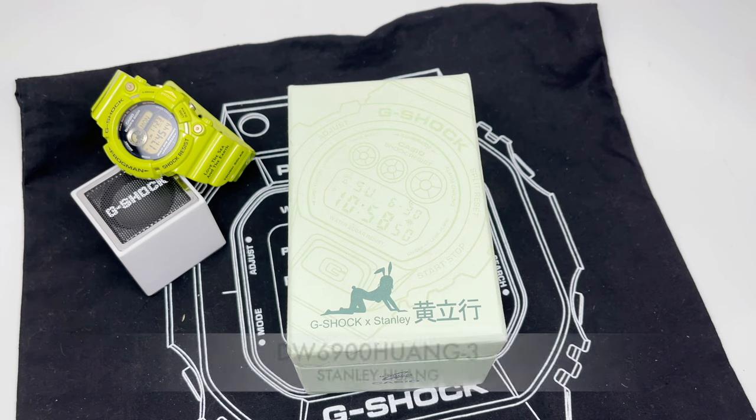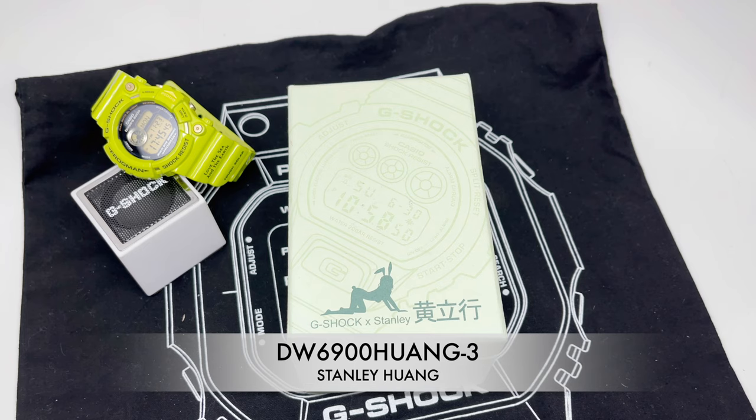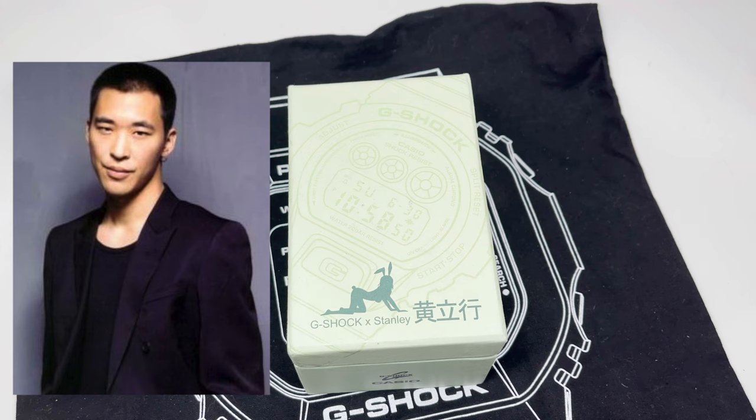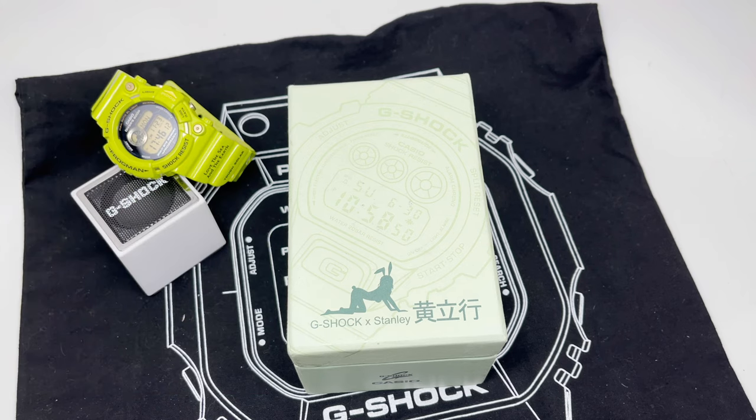Here it is — the DW-6900 Stanley Hung. I don't have a lot of information about this piece. It was released back in 2011, and I believe it's a Taiwanese market release. A lot of the information I found was in Taiwanese and I couldn't understand it, but it sounds like Stanley Hung is a Taiwanese singer-songwriter or actor with a lot of great talent, very popular in Taiwan.